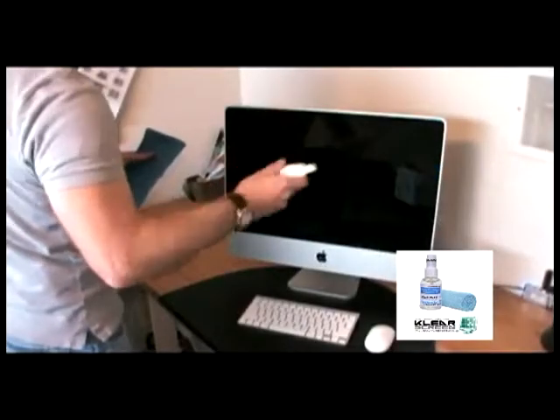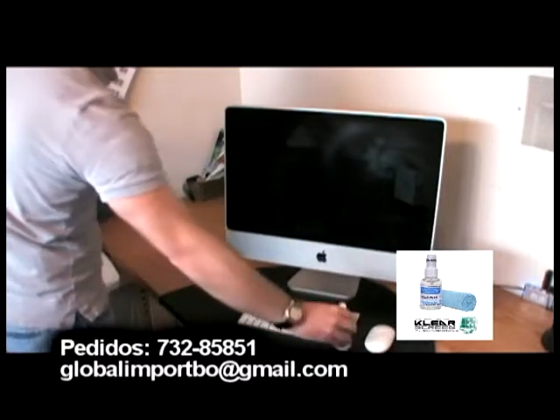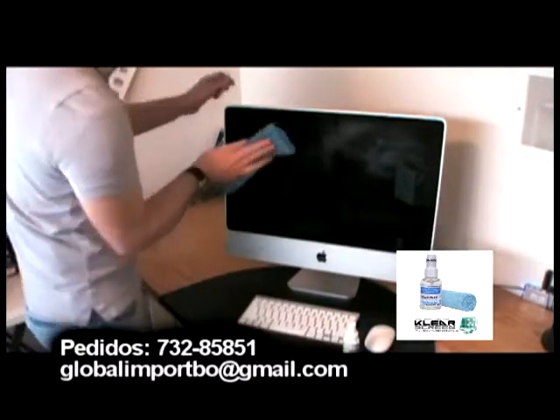iClear iPod Cleaning Kit. Our most popular kit comes with all the tools you need to clean, protect, and preserve your computer.